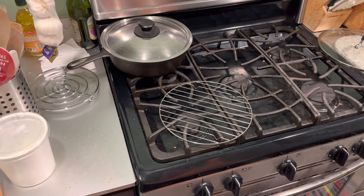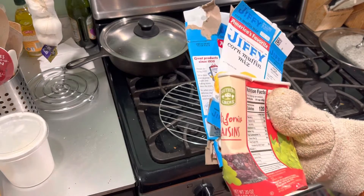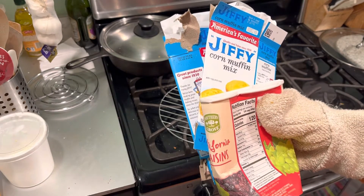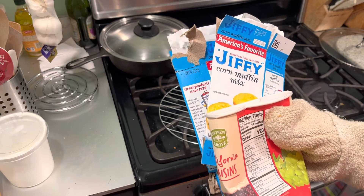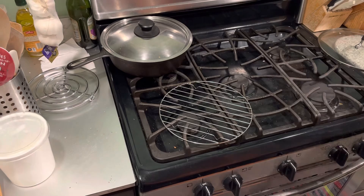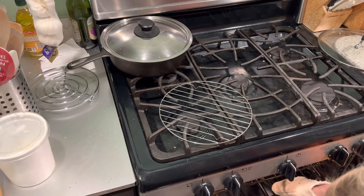Good evening YouTubers. I made some cornbread in a cast iron pan today. I used two packages of mix, about a little over a cup of half and half, and I mixed in some cinnamon and raisins. And this is the result.